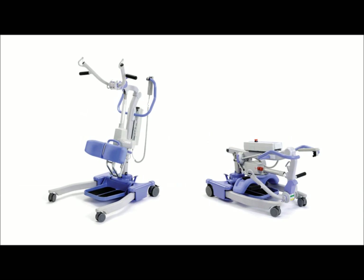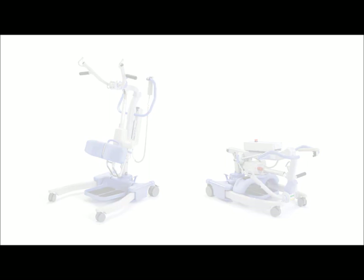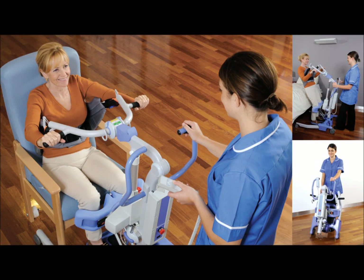The Oxford Journey from Jones Healthcare is a compact folding stand aid with a safe working load of 155kg or 24 stone. As an active style lift, the client must have a good degree of weight bearing ability and be able to participate during the lift and transfer process.